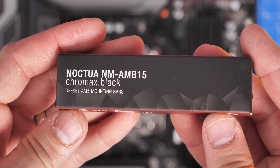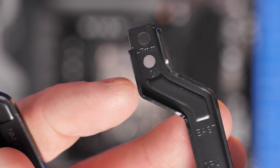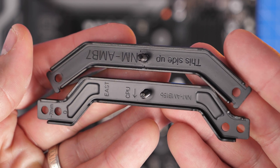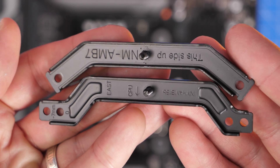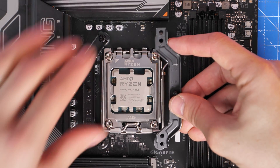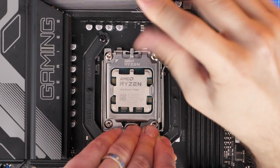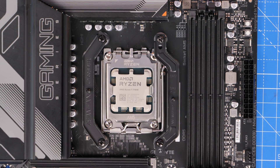If you want to improve the setup even more, you can use the offset mounting bars, which are an additional purchase. These are designed to give improved cooling performance by offsetting the cooler ever so slightly — just seven millimeters difference — adjusting it so the cooler sits a little bit differently on the CPU. Noctua claims somewhere between one and three degrees C temperature difference with these. The bracket sits a little bit lower, so you screw it through the seven millimeter hole through the washer instead of the standard one. These replace the standard brackets that come with the cooler.